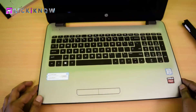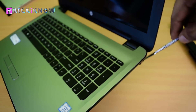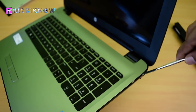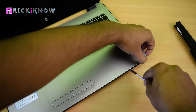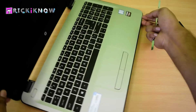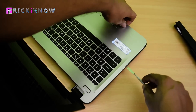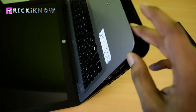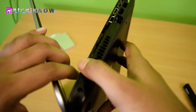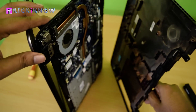Now come to the front. Take out your opening pry tool and use it to unplug the bottom base from this laptop. You have to give some gentle pushes with the opening pry tool. Do not insert the pry tool too deep into the laptop, otherwise it will harm your components. Just unplug the bottom base like this. Please be careful at this point.